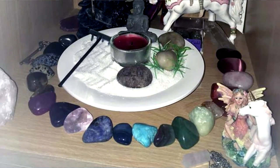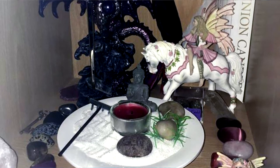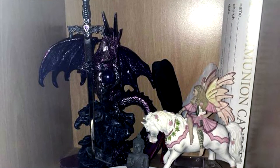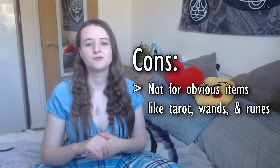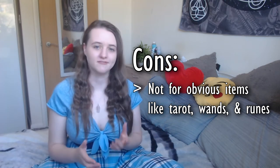So if you have a permanent altar, I really recommend putting things like zen gardens that don't give the game away. On my permanent altar I used to have a big line of crystals that I used in my witchy work, but arranged in such a way they just looked really pretty and complementary with the zen garden. I also had some statues and my Christian confirmation candle. The cons of this method are that it can't be used for obvious magical items like your wand, runes, or tarot cards, because they will totally give the game away.